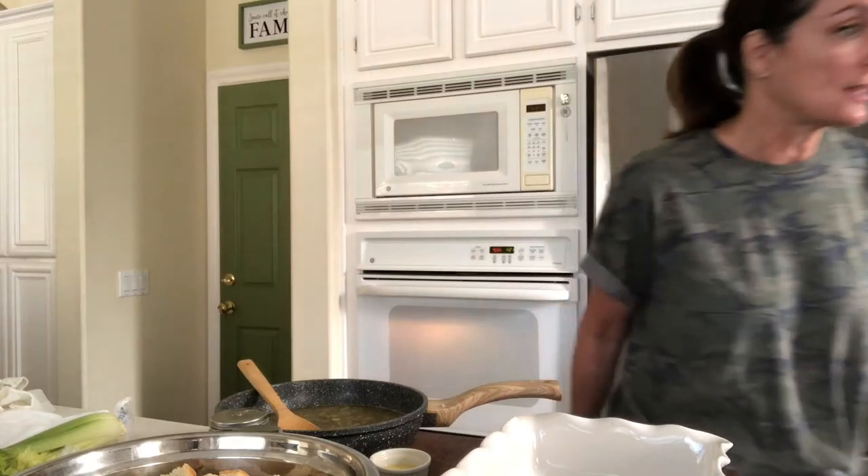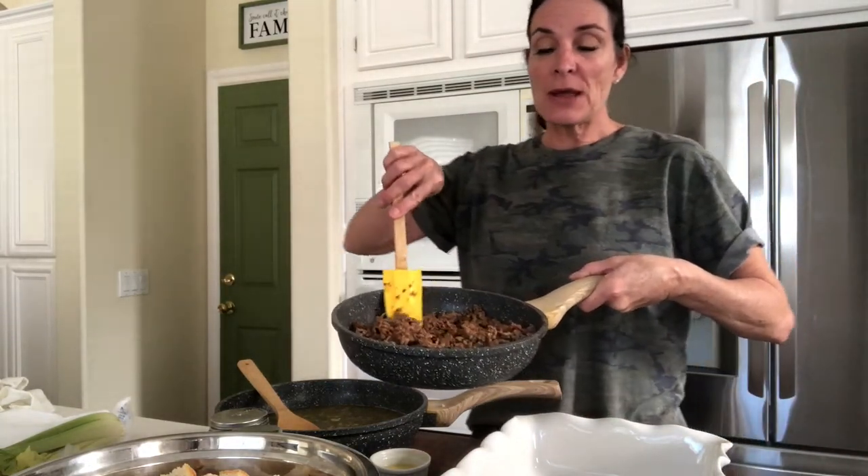A lot of people mentioned two varieties of stuffing they really looked forward to at Thanksgiving. First, sausage stuffing — all you do is take a pound of ground sausage, cook it up, and layer it in when you mix the stuffing. The other one was cranberries — you can put in fresh cranberries and they will cook down, or use dried cranberries. Put in a cup of dried cranberries or a cup to a cup and a half of fresh. You could also add a cup of walnuts or pecans, water chestnuts, or oyster stuffing — just sauté the oysters in butter and garlic and add them in.